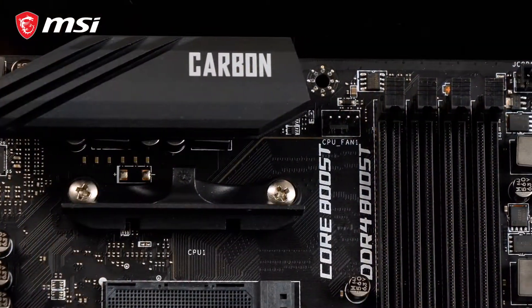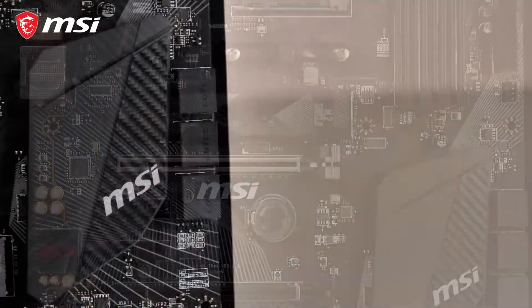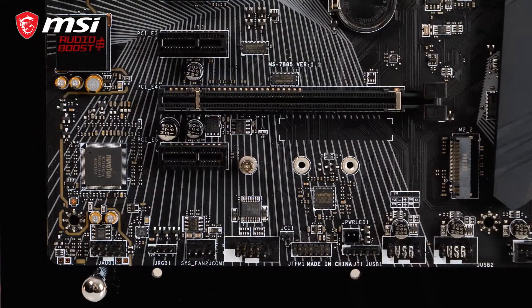This is the MSI B450 Gaming Pro Carbon Max Wi-Fi, a bang-for-buck motherboard packed with many premium gaming features.